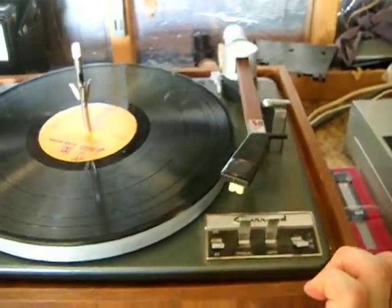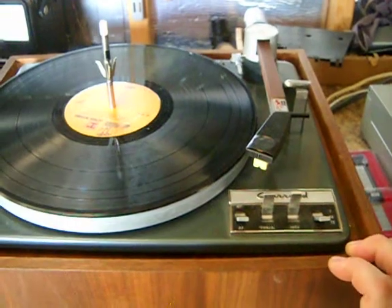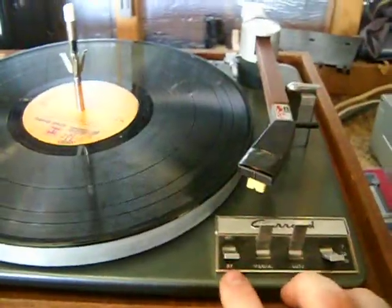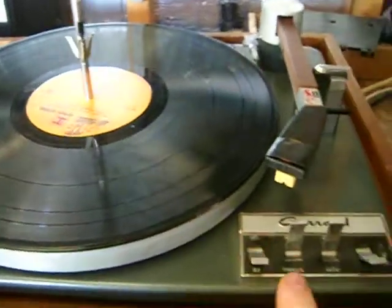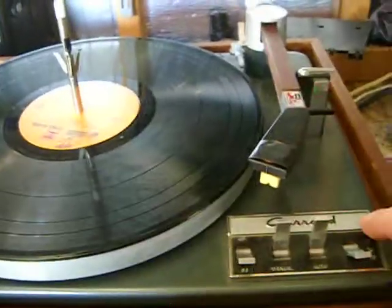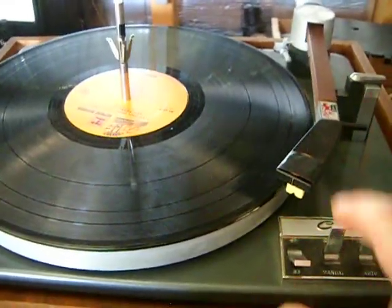It's another Lab80 video. This time I'm going to run it in manual mode, just in case anyone was curious what that's supposed to look like. As you can see here, it's got a speed switch — manual, off, auto, off — and then the size selector. So I'll run it in manual.